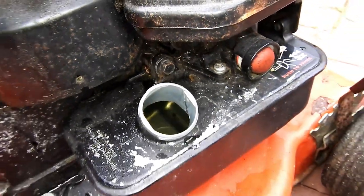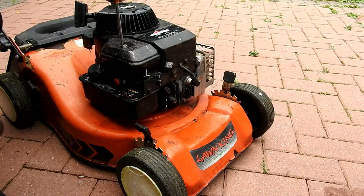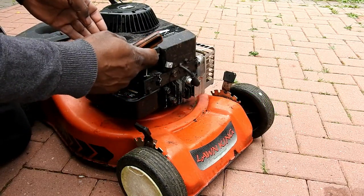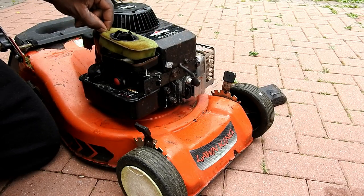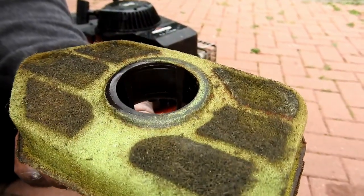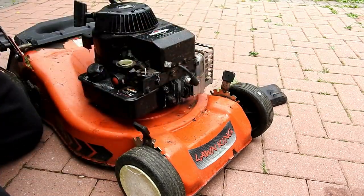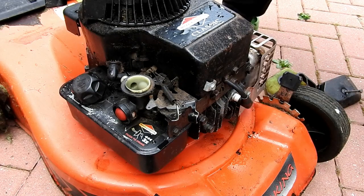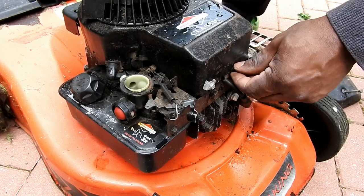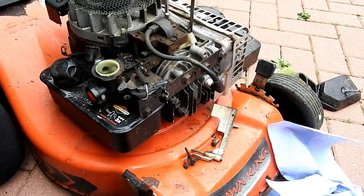I'm going to disassemble this carburetor first, starting with the air filter. Just take the cover off and that's the actual filter, which could do with replacement. That's the rest of the carburetor assembly removed. Then we need to remove this crank assembly and get that out of the way.